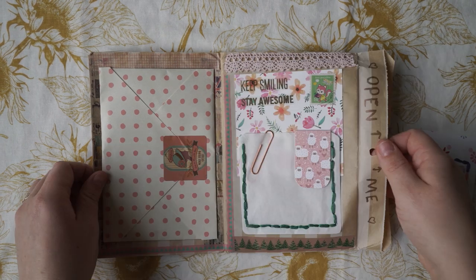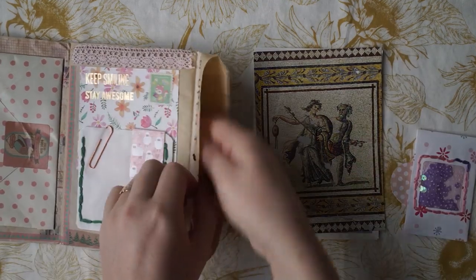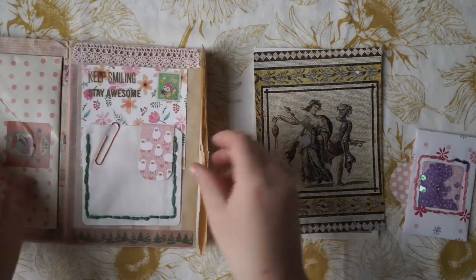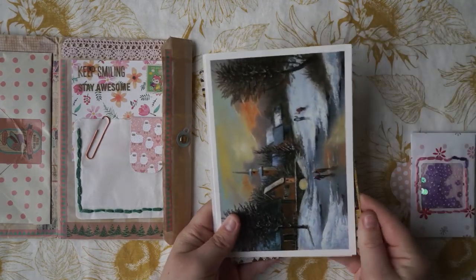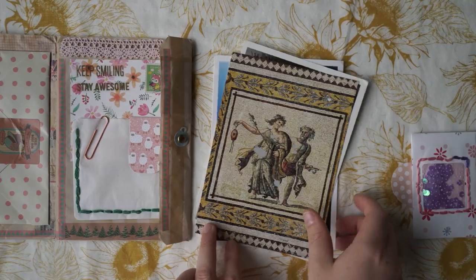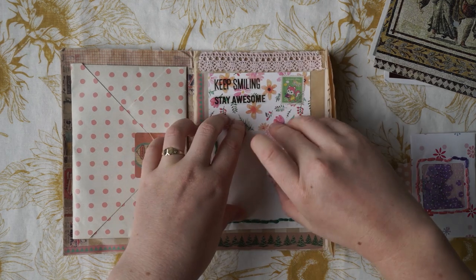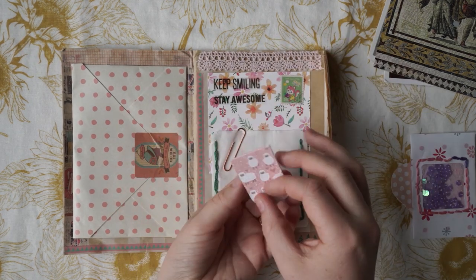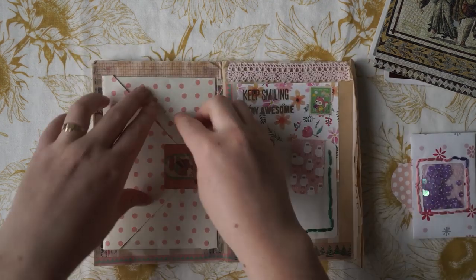It's adorable. Oh, we've got something in here — postcards! So we've got some beautiful postcards and there's some writing on the back as well. Thank you so much for those. And then this is beautifully decorated. Oh, that's really cool — it's a magnet! I love that. Very beautiful pocket as well.